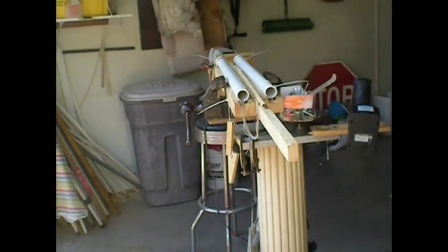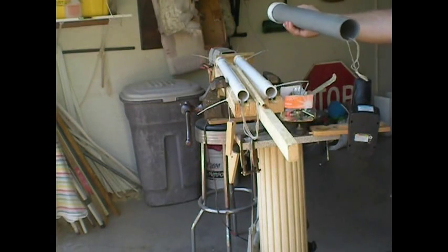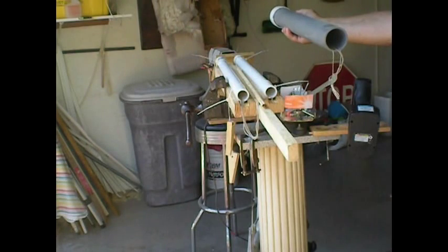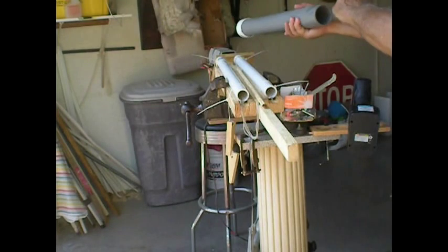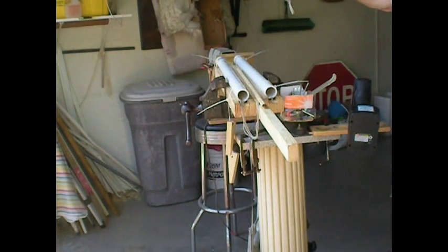Oh, incidentally, two of these is four times more powerful than two of these. So when I get my foot cocked, you cannot pull. I had this hanging with 37 pounds on the string for five hours, halfway pulled, and she didn't leak a drop. So this is where it's going to be.